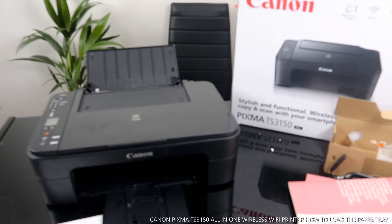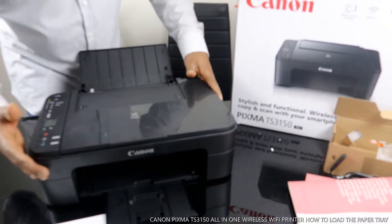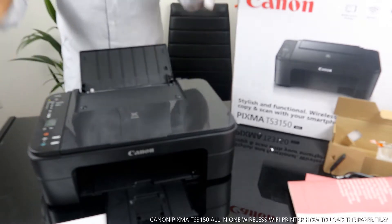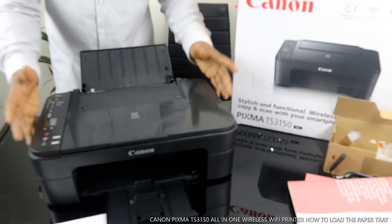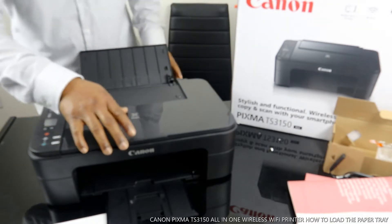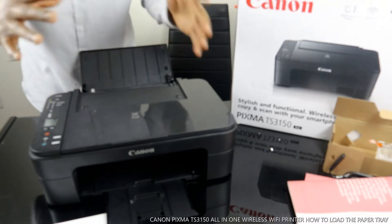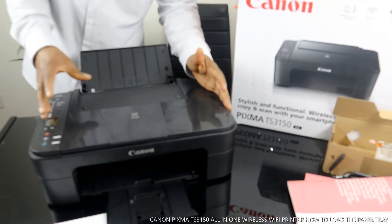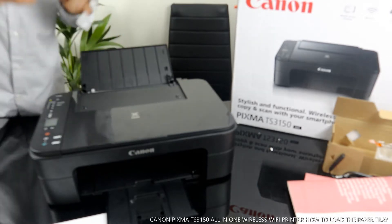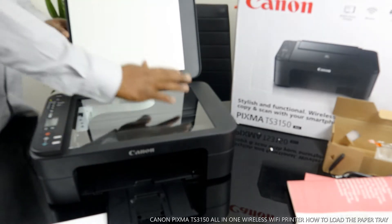Hey guys, greetings! Welcome to Vinal TV. If you are new to this channel, please consider subscribing. This is the Canon PIXMA TX3150. This printer is multifunctional — in the sense that you can copy, scan, and print from this printer.